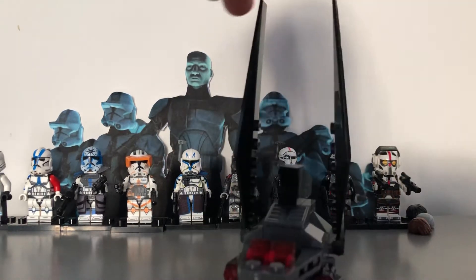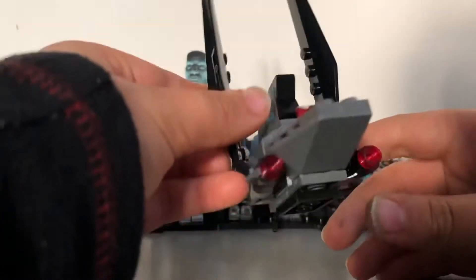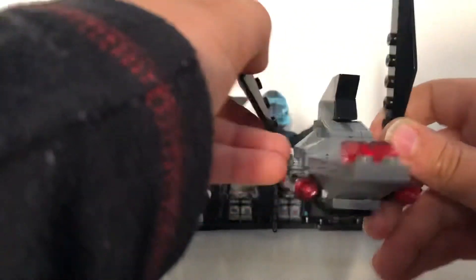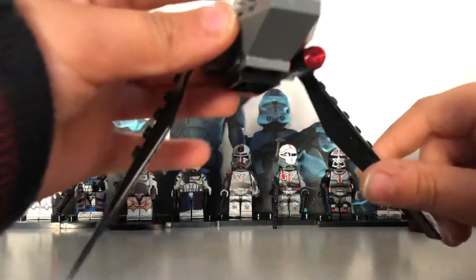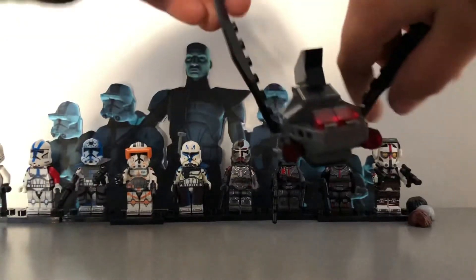We also have these scissors and a little micro fighter I made — it's a Bad Batch shuttle micro fighter with wings that can go down, and you can put figures like Tack in there.